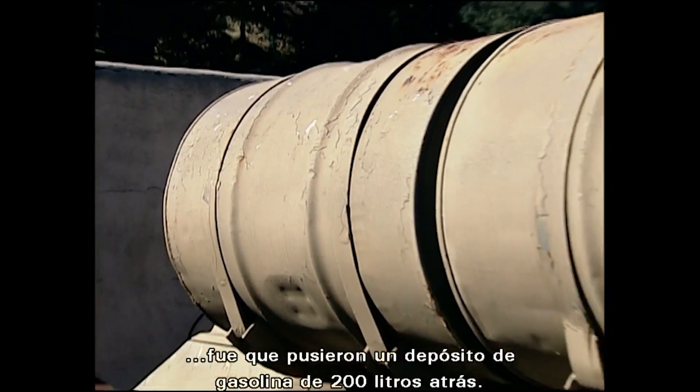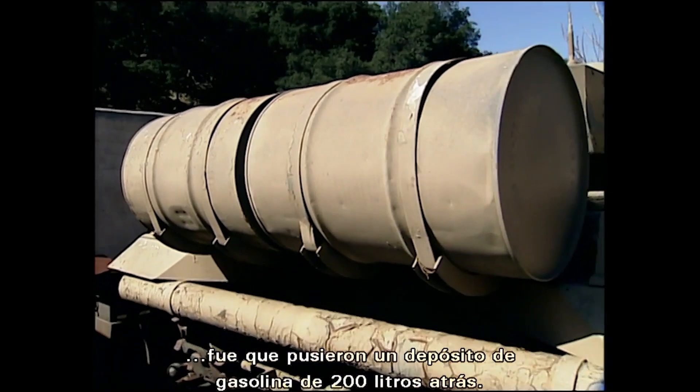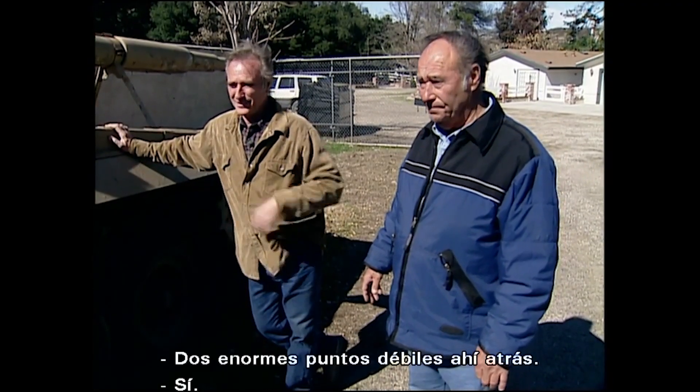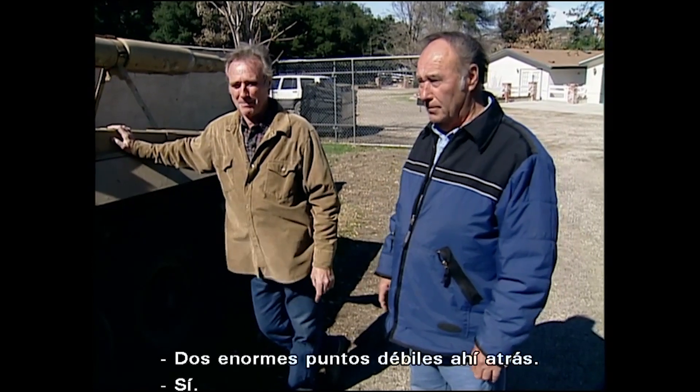One thing that was always fascinating to us — why would they put two big 55-gallon drums of gas in the back of the tank? That's a real thing they had on the Russian tanks. Two big targets on the back.